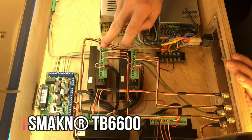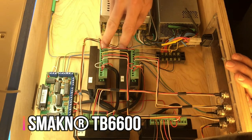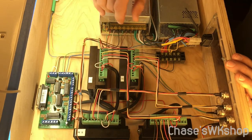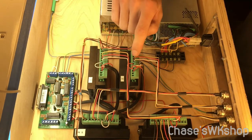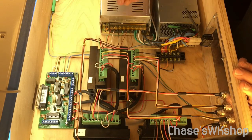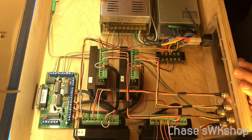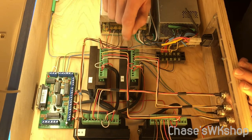These driver boards are linked in the description. They are actually fourteen dollars and ninety cents now — when I bought them they were around sixteen to seventeen dollars. They have a revised version of these, but the revised version doesn't have as good reviews as these, I guess because they're newer and the kinks aren't worked out yet. These are rated from 9 volts to 42 volts.